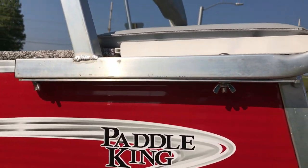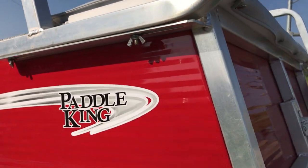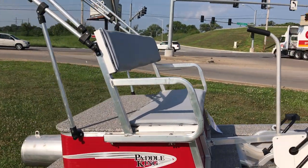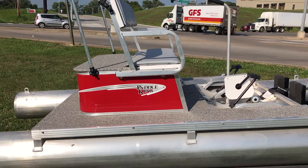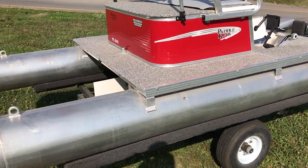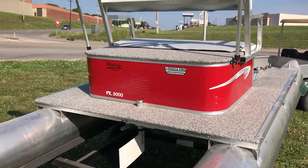The seat is adjustable by a couple of inches forward and backwards if you need to make a quick adjustment — they are just wing nuts. This is the red and gray color, and there are multiple color options available.